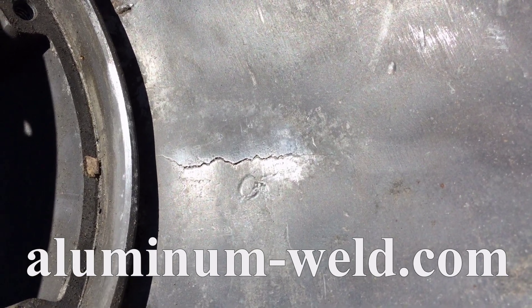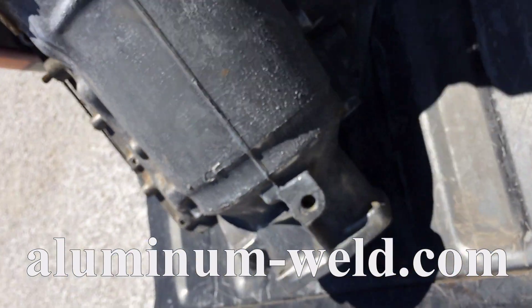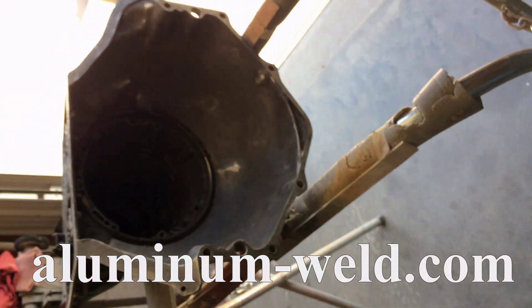Today we're going to demonstrate how to repair a crack in this transmission. First step, we need to prep this — we're going to grind that out.